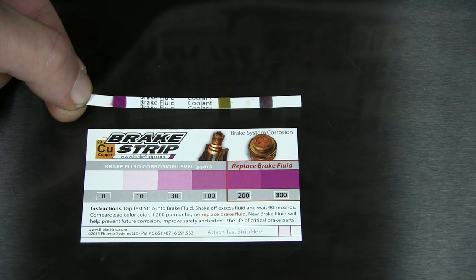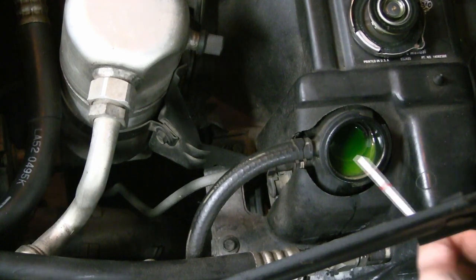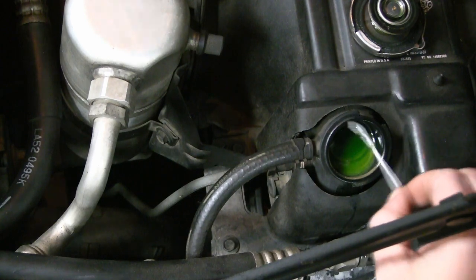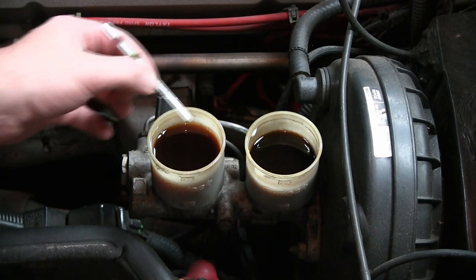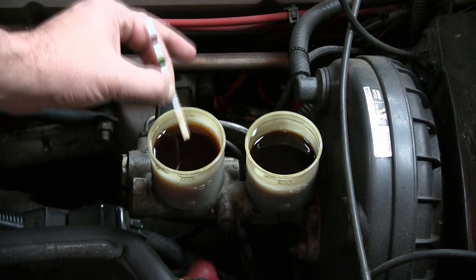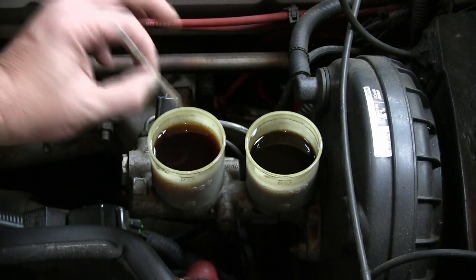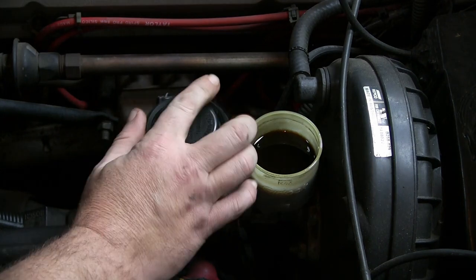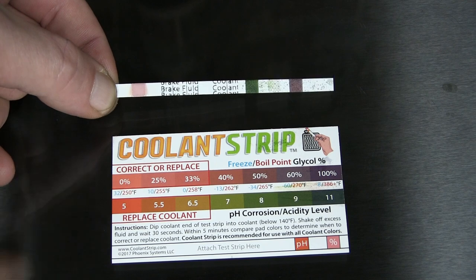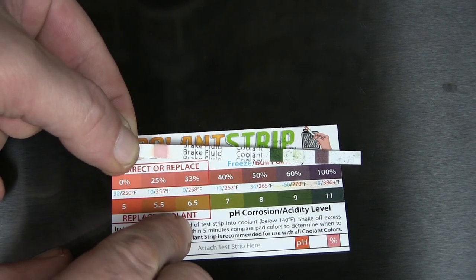So the brake fluid will be something I'll be doing soon because this is indicating that you're getting off the end of the scale — this really should be replaced. On to the next car. Next up is the Corvette — let's stick the strip in here and see what kind of reading we get on the coolant, get it in there and shake it off.